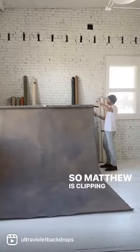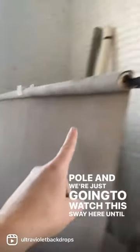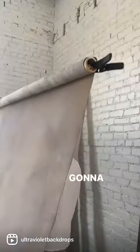Matthew is clipping the backdrop itself to the mounting pole and we're just going to watch this sway here until we get it completely flat like that. Then clip it and slowly raise it.